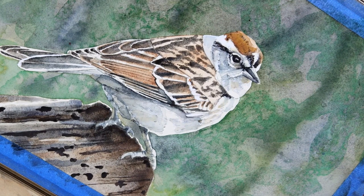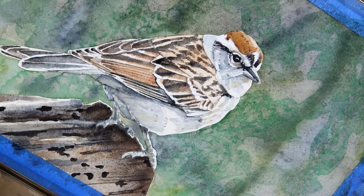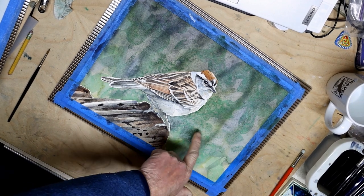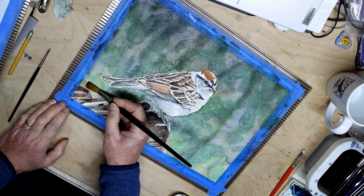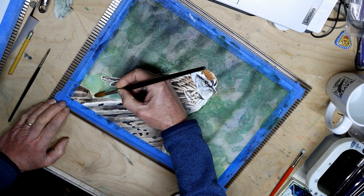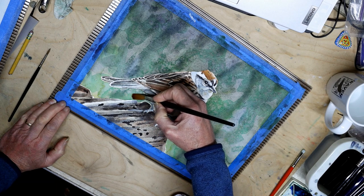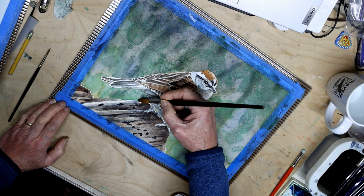I'm going to switch to my number seven round — actually, I think I'll grab a larger round. Let's try my number ten. I was working in this area here; this is where I wet. Now I'm going to wet over in this area, and I've switched brushes so that I have a little more control, because this side of the perch is a little bit more complicated in terms of the shape of the edge. Plus, this area I'm painting up into right now between the perch and the bird's tail is a little narrow to be using my big one-inch wash brush.